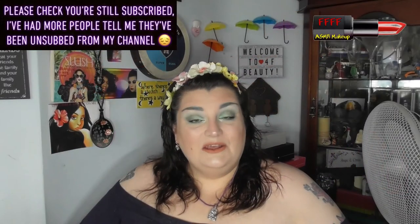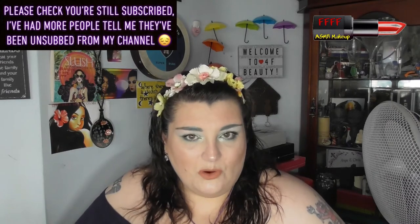Hey, welcome, or welcome back to 4F Beauty. When will I be YouTube famous? I don't know, probably never. However, what I do know is that today's very winter, spring, icy, cool yet refreshing look has been achieved with this here Colourpop Mint-to-Be palette.